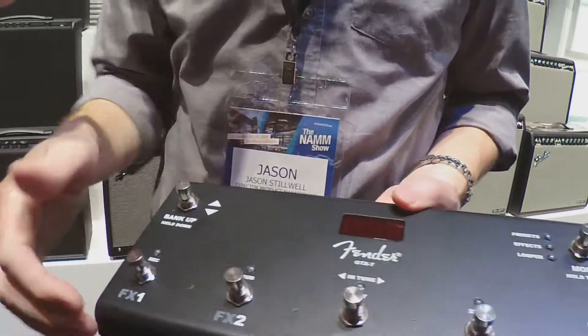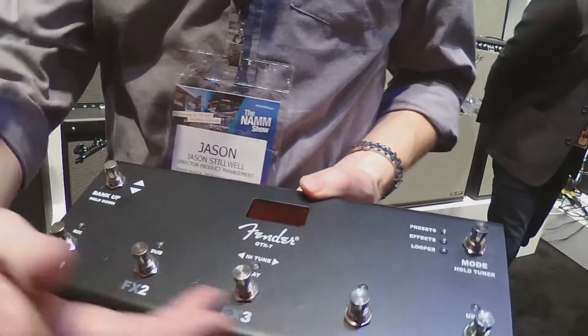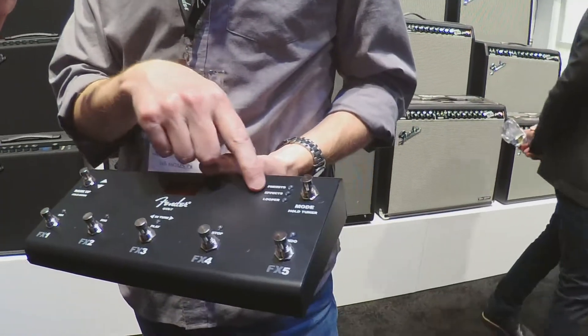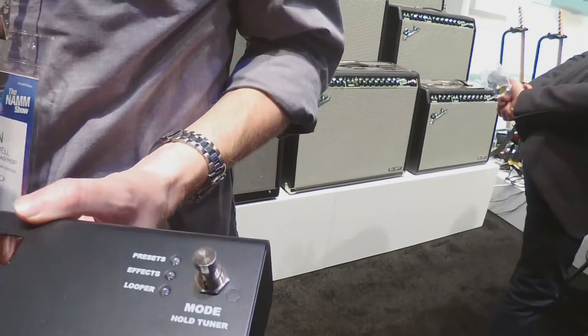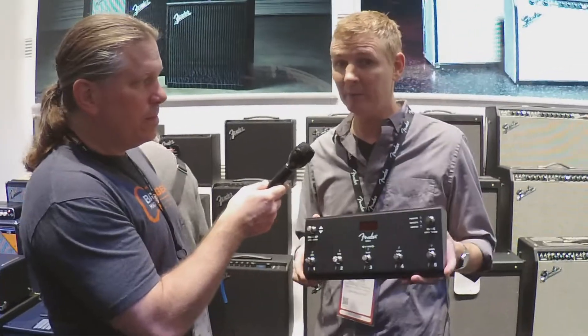You had to do two button presses to do bank up and down. This one has bank on its own footswitch and you have five presets per bank. You still have access to your effects on/off and your looper, the tuner of course, and this will be $99 and should be available at the same time at the end of March.